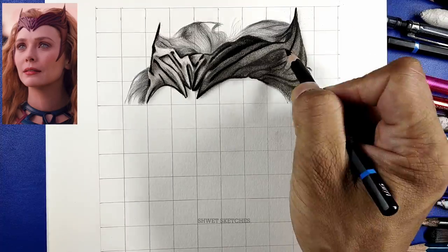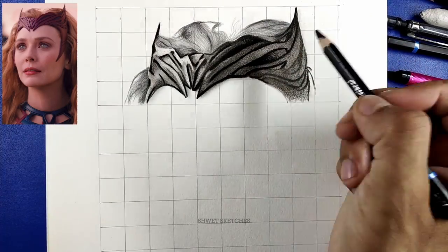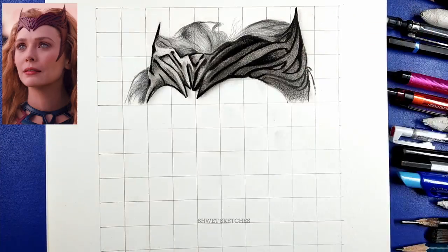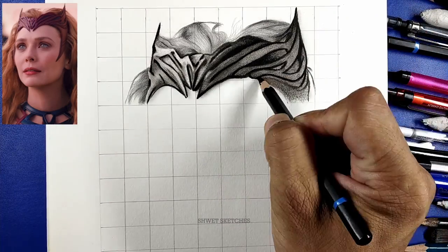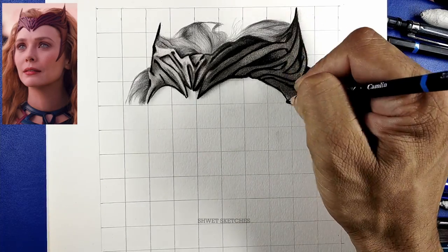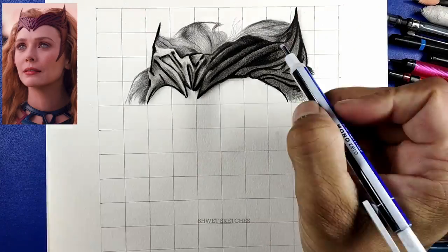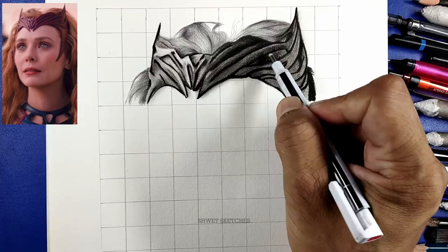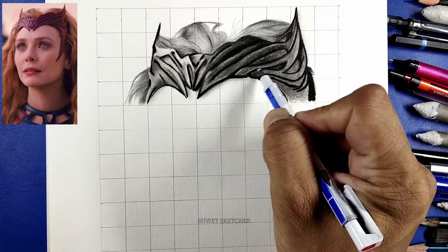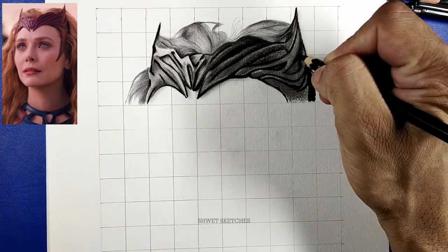Now we are going to blend — first use a makeup brush or paint brush and blend the shaded parts. Then use a blending stump to blend the outlines of the tidem that were made with the hard charcoal pencil. Use the makeup brush first, then the blending stump.